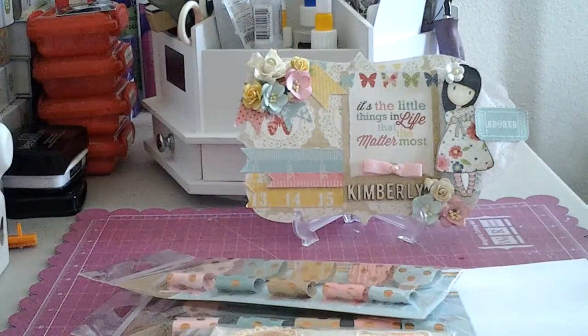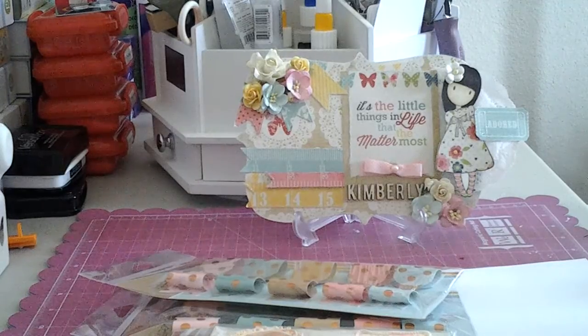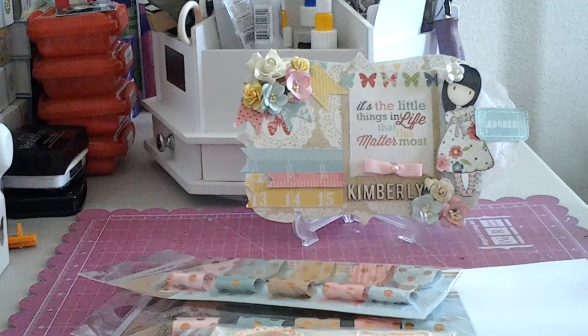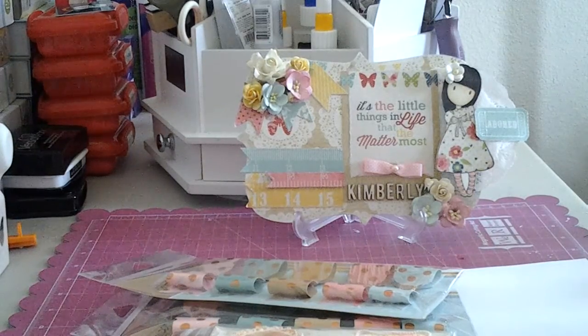Hey YouTube, it's Kim. I'm here with some project shares and happy mail and just stuff. I know it's been a minute so let me just jump right in.